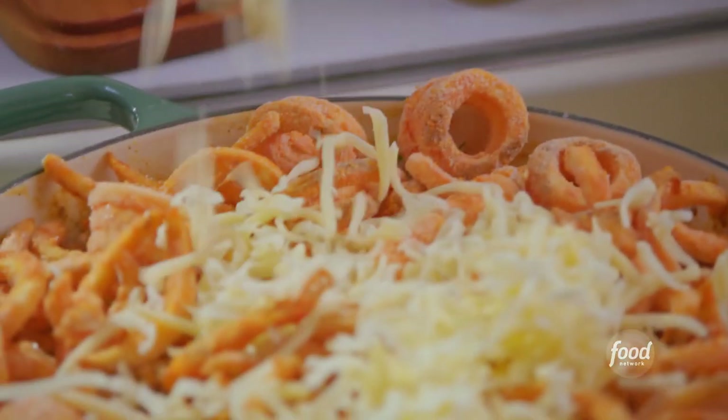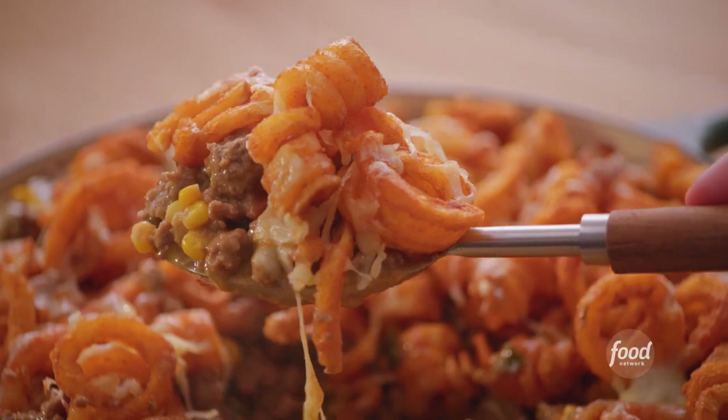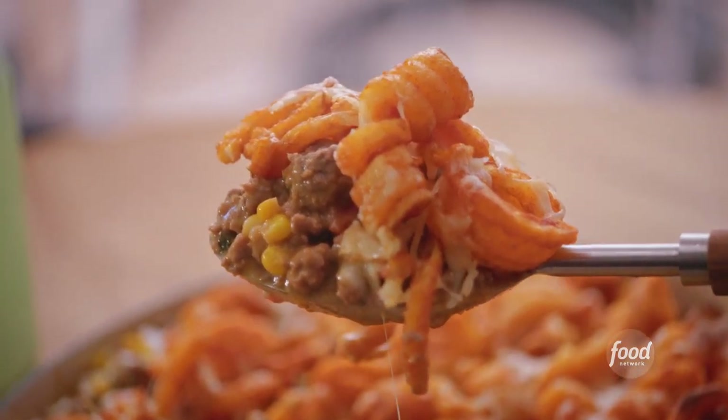My busy day hot dish is ultra hearty with layers of salty french fries baked right on top. It is incredible.